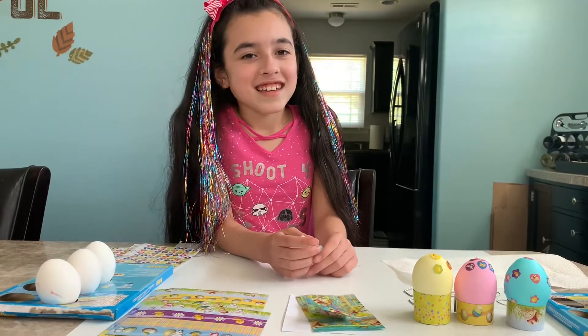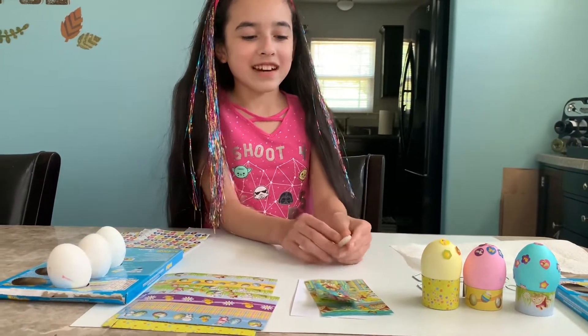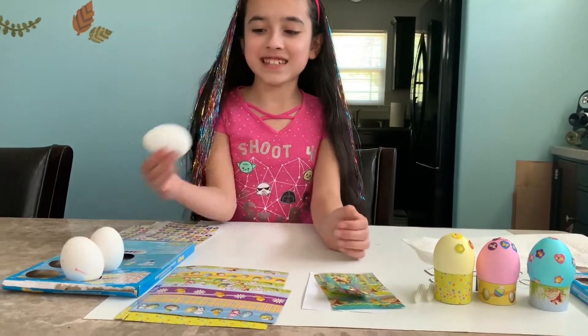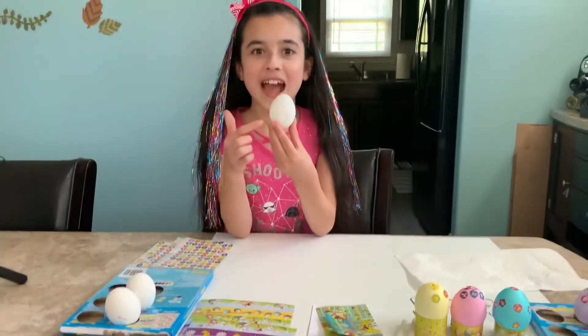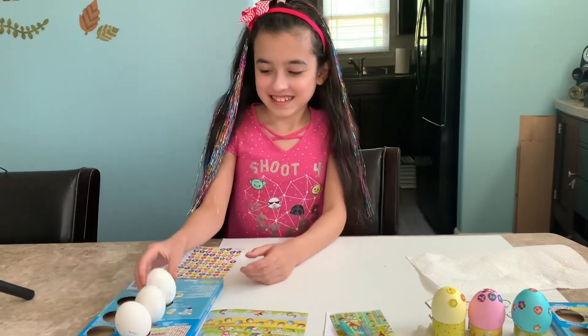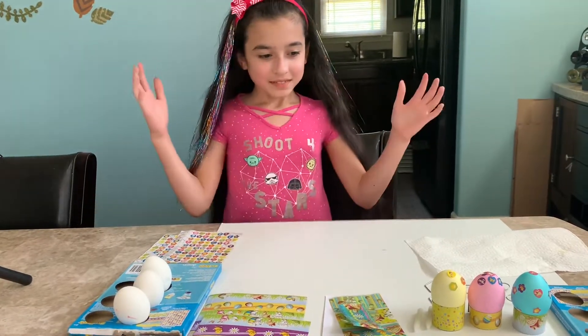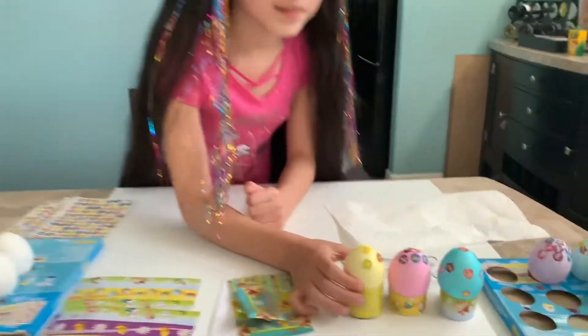Hello guys, welcome to the AJ channel! Today we will be decorating eggs — it's Easter. This egg is cracked, but we're not reviewing eggs, we're painting them. Here are the ones that I have done.